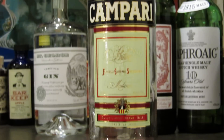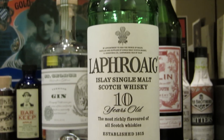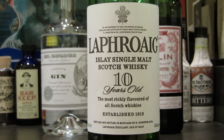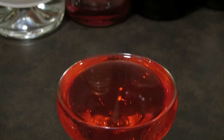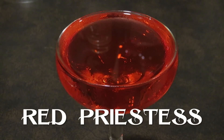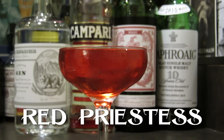This drink uses gin, Campari, a sweet vermouth, and just a dash of a really peaty scotch. In this case we're going to use Laphroaig Tenure. This is an original cocktail inspired by Game of Thrones, which is where it gets the name The Red Priestess. This drink is simple enough to make, yet bold and flavorful, and the perfect complement to the show.